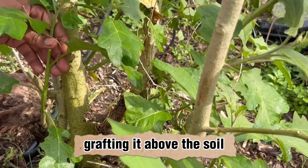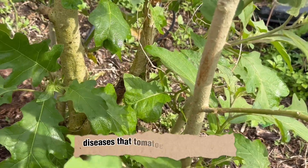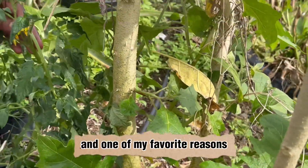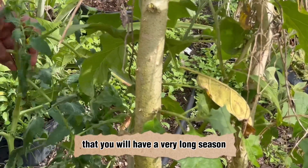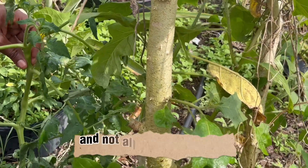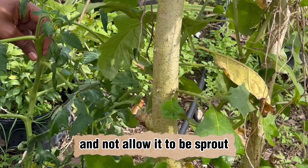Grafting it above the soil will also eliminate moisture-related diseases that tomatoes can suffer from. And one of my favorite reasons is that you will have a very long season — you might just prune back your plant and allow it to sprout again.